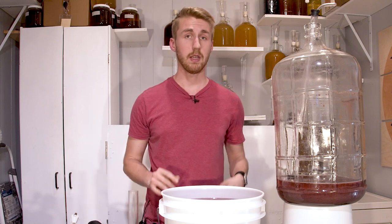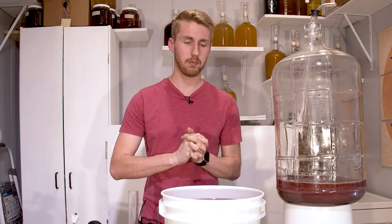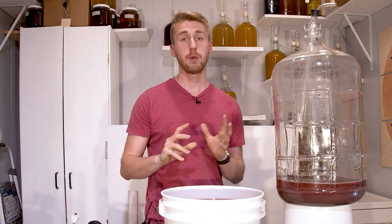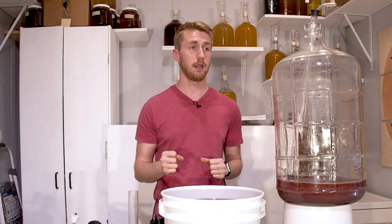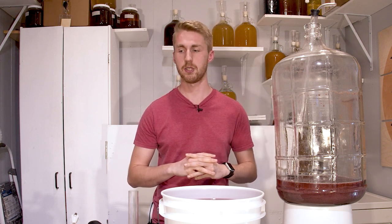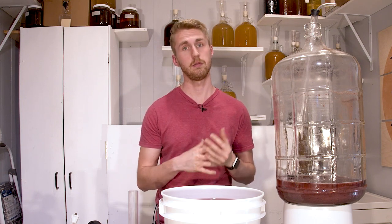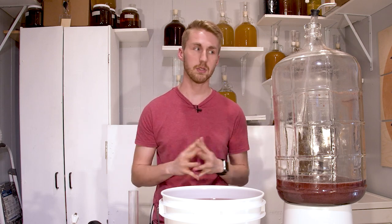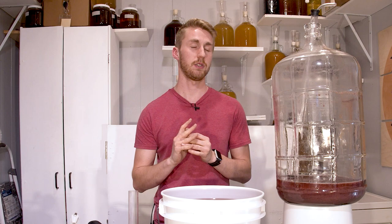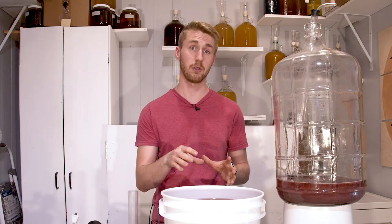We are going to let this sit — I'm not sure how long. The hops might actually impart flavor really quickly, so I want to taste test regularly. After we pull the hops off, we're going to add non-fermentable sugar — erythritol in this case, though you can add anything else you want — and then we're going to add priming sugar and bottle it. Let's come back after this has sat with hops for a bit.